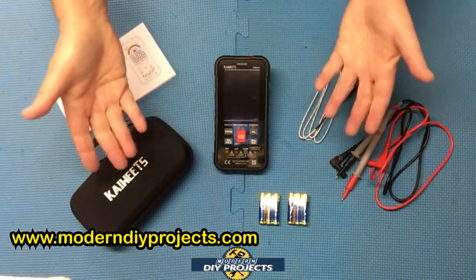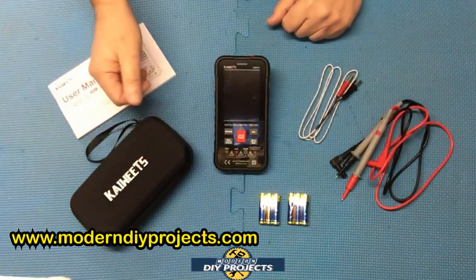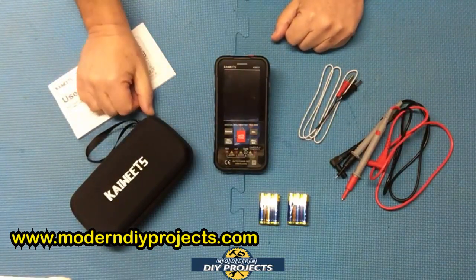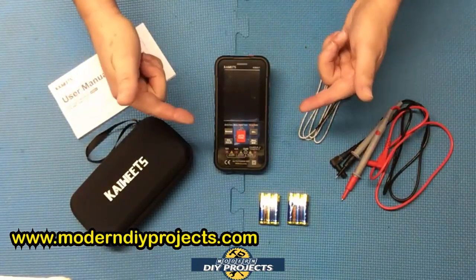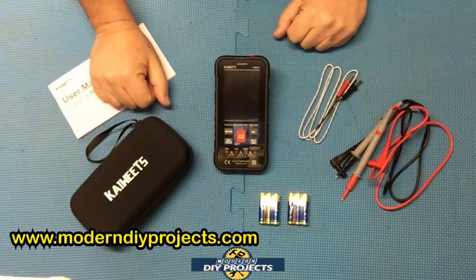This unit is excellent for all electrical diagnosing — automotive, industrial, household, hobbyist, anything you need, this unit should be able to help you out. So let me turn it on, show you the screen, show you a few things it can do, and let's do some testing and see how it performs.